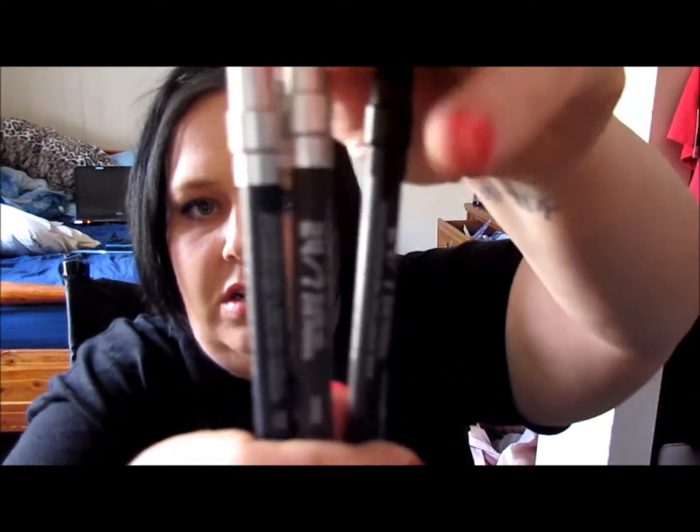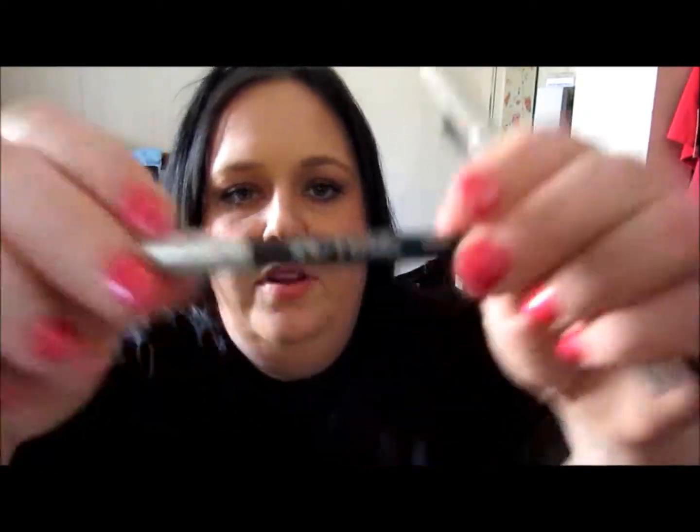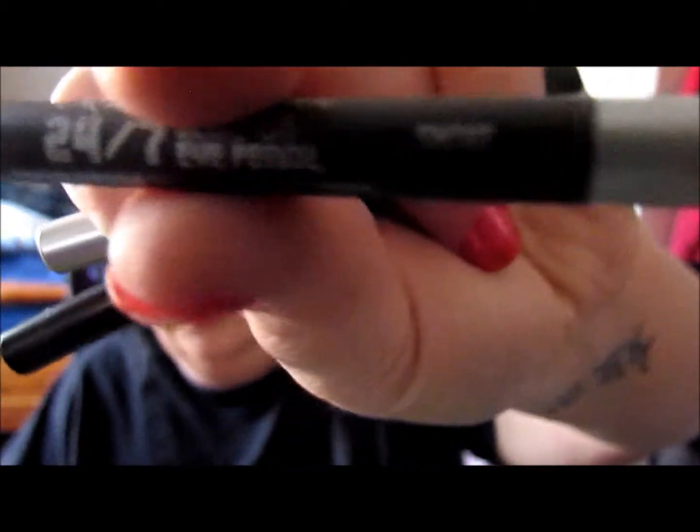Then I got the three-pack of Urban Decay 24/7 eyeliners. The first is in Sabbath, which is a navy blue color. Let's swatch it. Oh, that breaks my heart. Then the Smoke color, which I absolutely love because it smokes out amazingly. Let's take it easy with that one — that just shows you how creamy they are. If you're not careful, you're going to break it. And then the last one is in Perversion, which is just a really deep black color. When I say black, I mean black. That is the deepest black I have ever seen in a liner, ever.